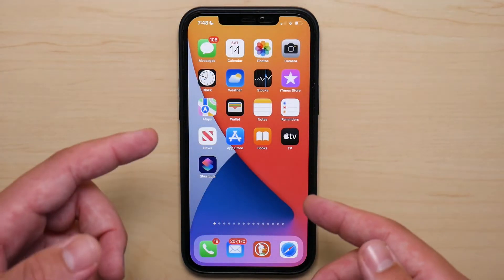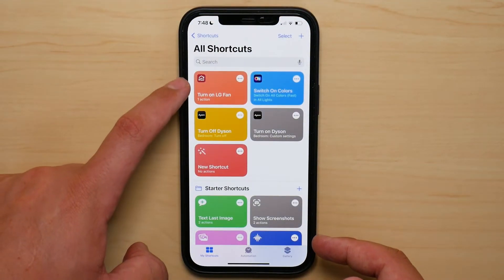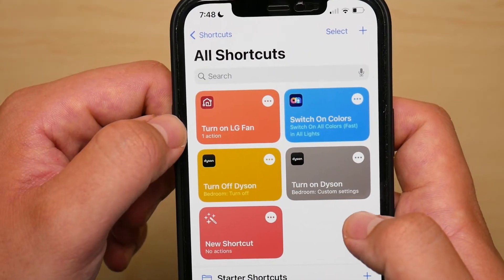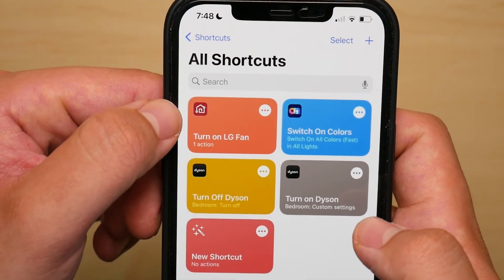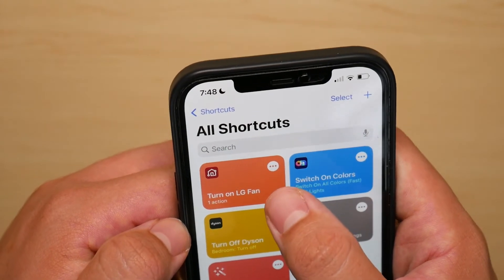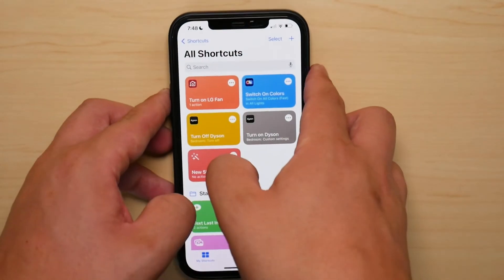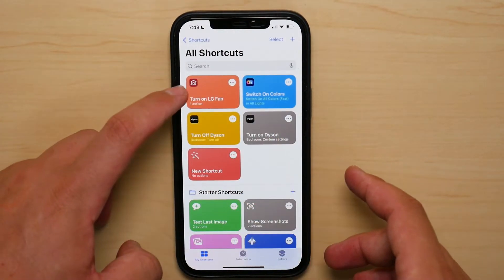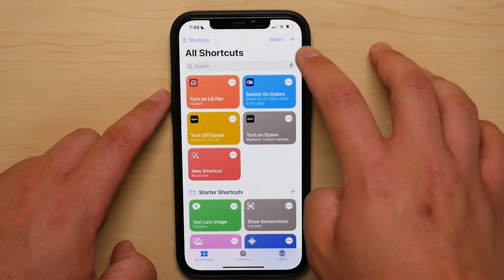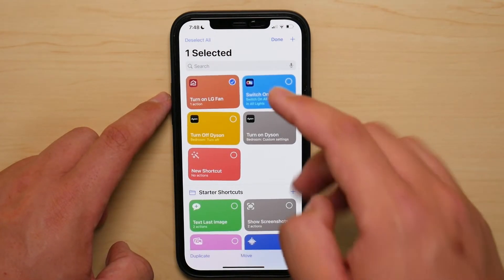Once you've added that Siri control option, you can manage it with the Shortcuts app. As you can see right here — I'll bring my phone closer — it says Turn On LG Fan, which we just set up, and it even gives you a logo of the app it's working from. You can delete it if you ever change your mind. If you delete the shortcut from just the ThinQ app, it doesn't remove it from Shortcuts — you'll need to go under here, press Select, press on it, and then press Delete. Keep that in mind.